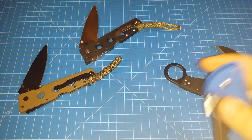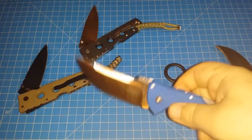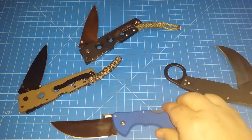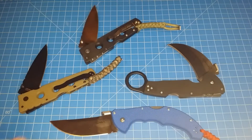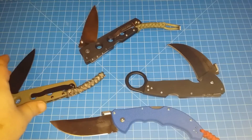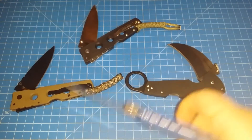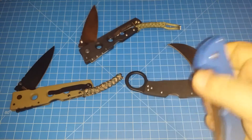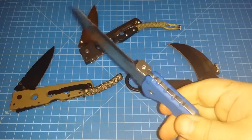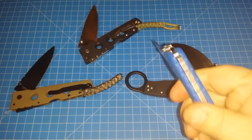Hey everybody, I want to do a quick video on what you see here. It was kind of crazy sitting here with all these knives open. I read somewhere — I don't know if y'all have had any dealing with the triad lock on these Cold Steel knives — that it can get kind of sticky when you try to close it, especially one-handed.